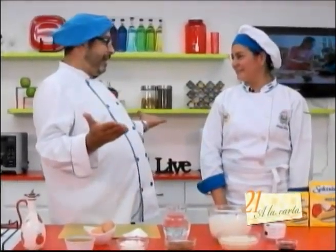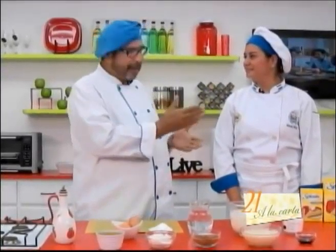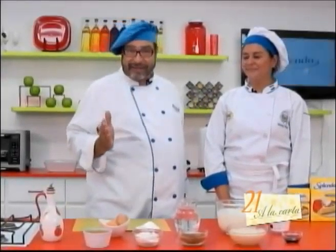So, welcome! — Thank you. Today she's going to help me out and we're going to prepare two delicious recipes, thanks to Esplenda.